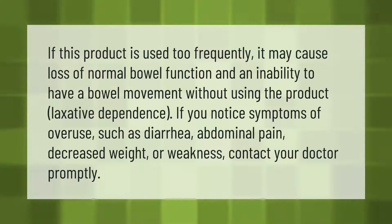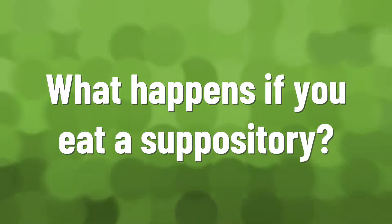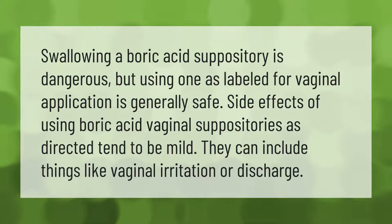If this product is used too frequently, it may cause loss of normal bowel function and an inability to have a bowel movement without using the product — laxative dependence. If you notice symptoms of overuse such as diarrhea, abdominal pain, decreased weight, or weakness, contact your doctor promptly.